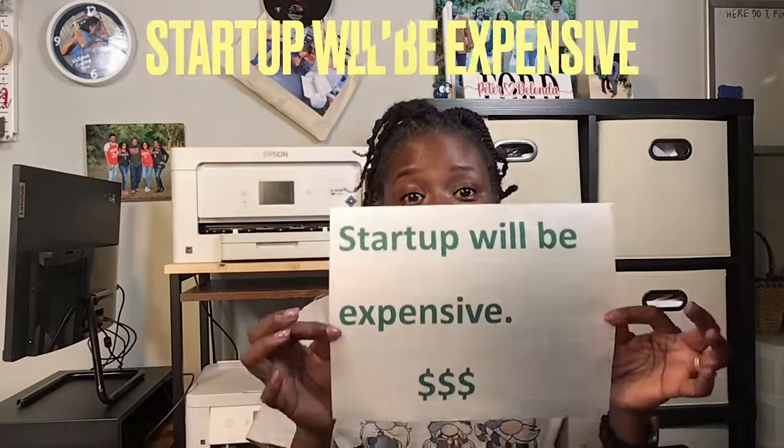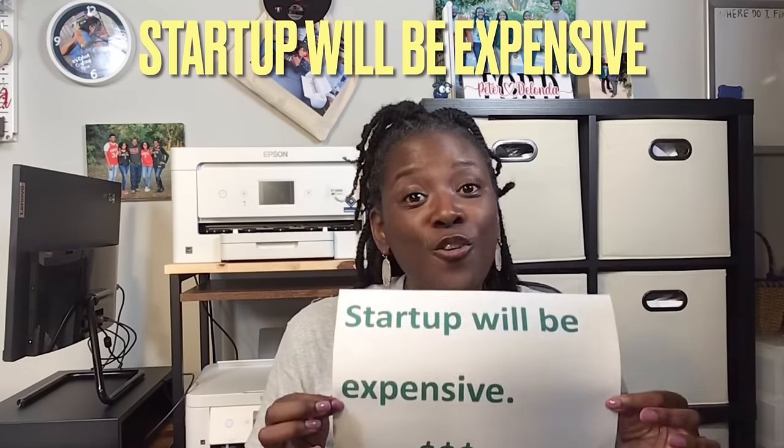When I started to put my top 10 list together, I thought they needed to be in a specific order, but then I realized that everything on the list is of equal importance. So first things first — the first thing I want you to know is that startup will be expensive. When you first get started with sublimation, it is going to cost some money. There are seven things you're going to need: a printer, sublimation ink, sublimation paper, a heat source, heat tape, butcher paper, and sublimation blanks.